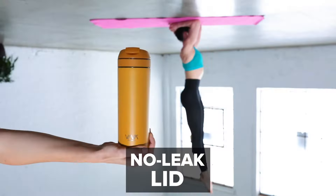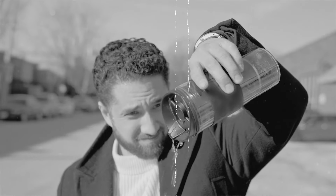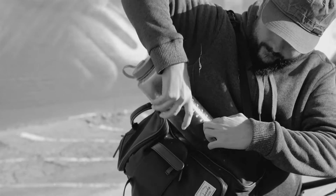It completely and easily disassembles for quick cleaning. And our no-leak lid even passes the Shirshasana test. So that means no leaking, no slips, no cluttering.